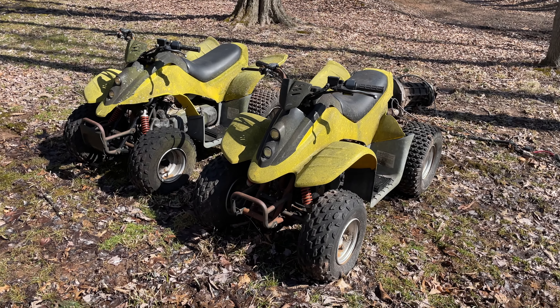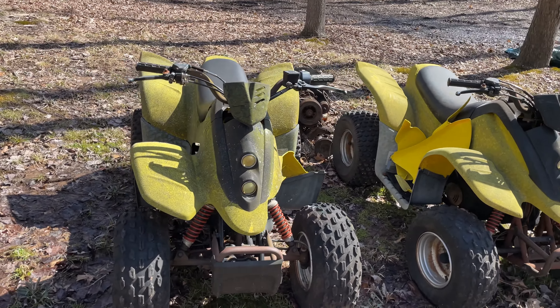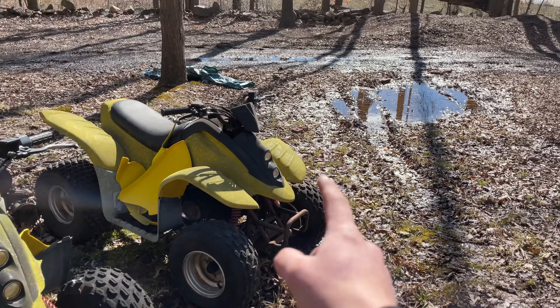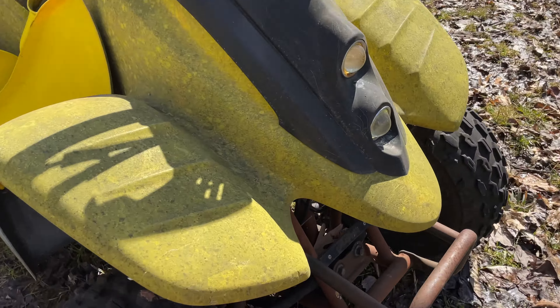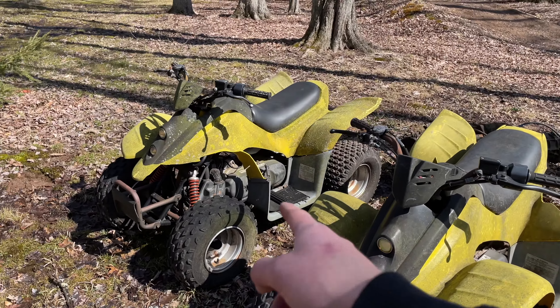At the end of the first F100 video I talked about these a little bit. When I bought that truck these were free, they came with it. This one was a parts quad and this one they did have running at some point. I did kick them both over — this one has compression, that one doesn't.